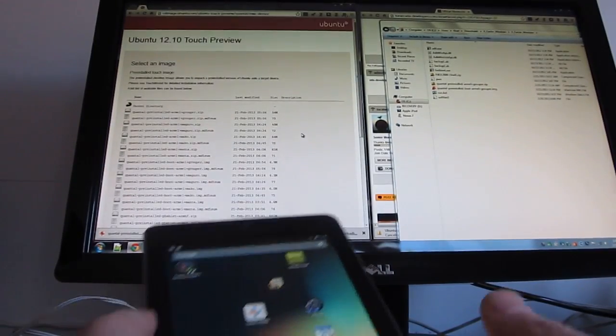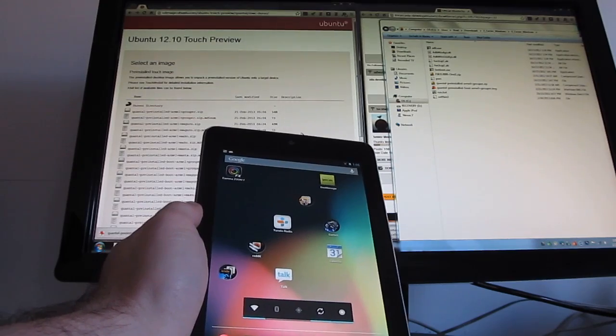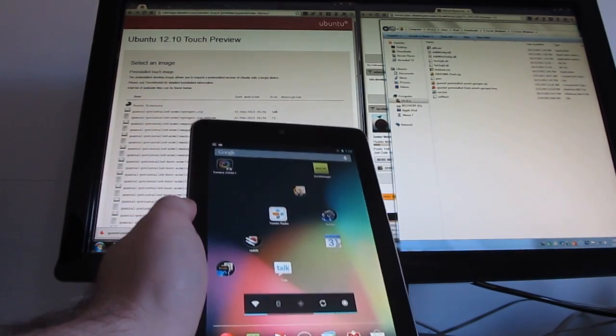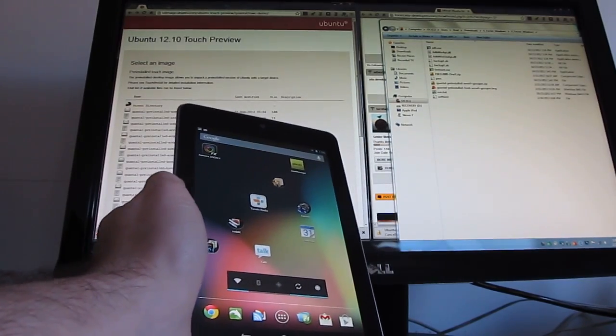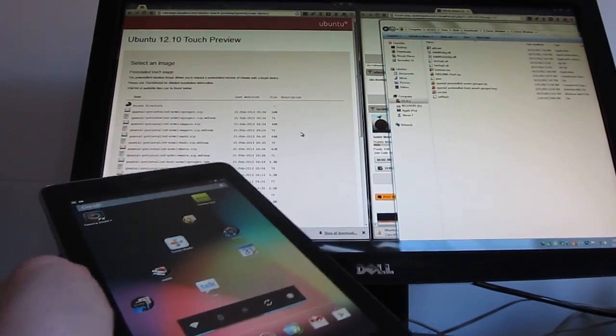First, you need to have a device that's been rooted, unlocked, with a custom recovery installed and access to fastboot. That's all stuff for a different tutorial, but it might not be that hard to do if you're thinking of installing Ubuntu on this tablet. If you've ever installed a custom ROM, then that's the sort of thing we're talking about here.